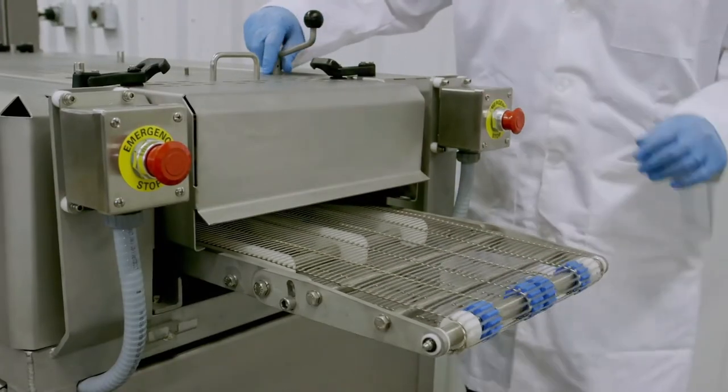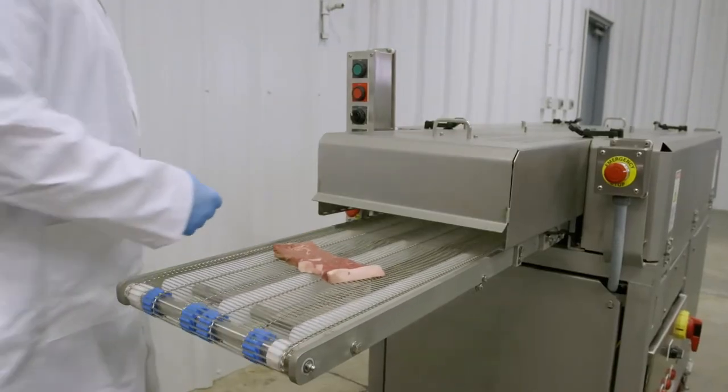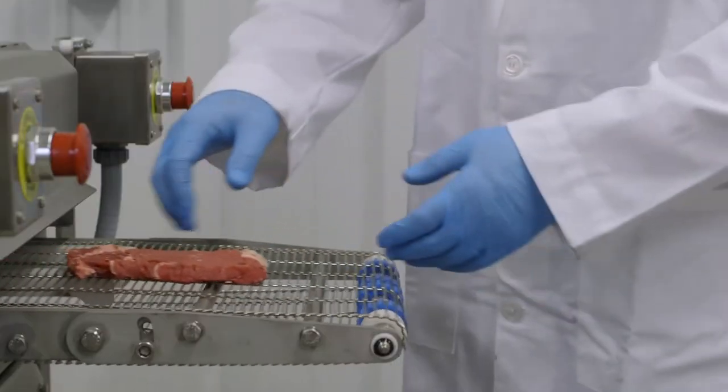A variety of adjustable features and options, along with its single pass precise cutting system, makes the Cross Tenderizer able to skillfully handle a variety of solid portions of meat.